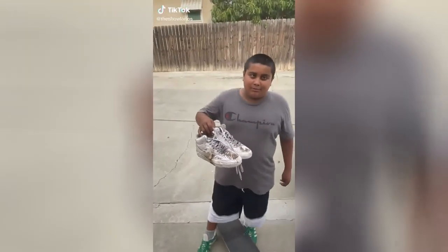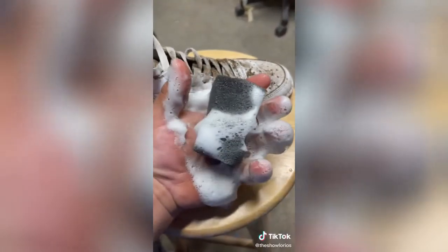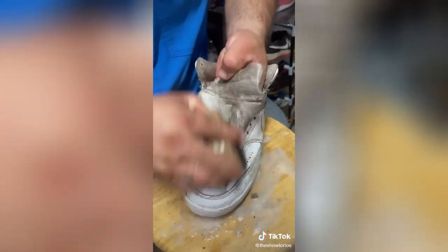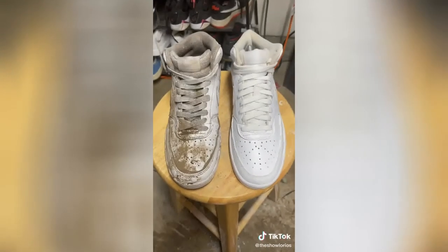Hey shoe dog, can you take care of my shoes? You know I gotta take care of my neighborhood, especially the little kids. I get my shoe cleaner ready and pour it in my sponge, and like you guys already know, when I see the foam I'm in my zone. This was no easy task, but if you want your shoes to last you gotta learn the craft. This youngster just saved 150 bucks.